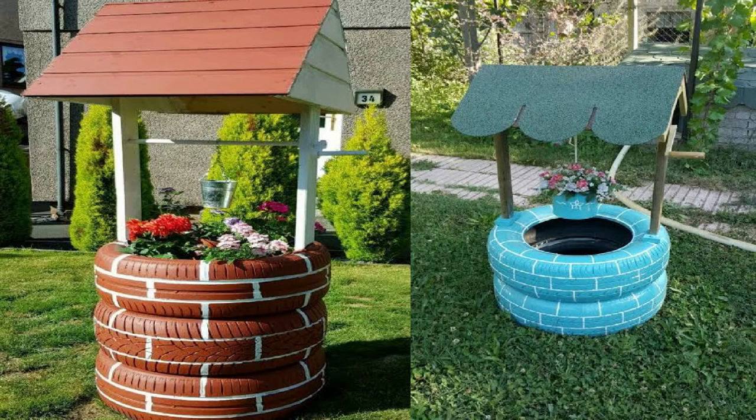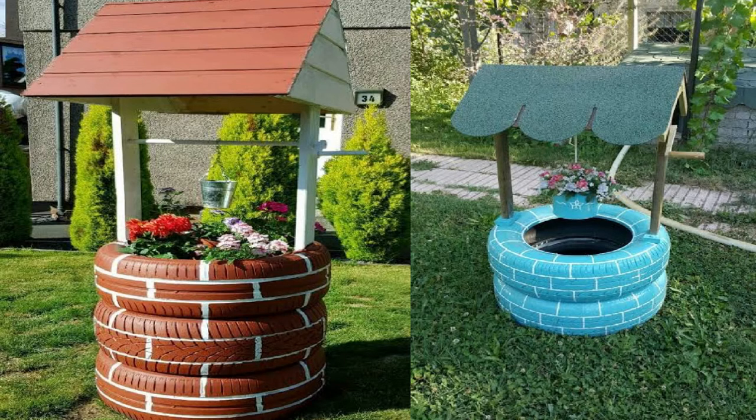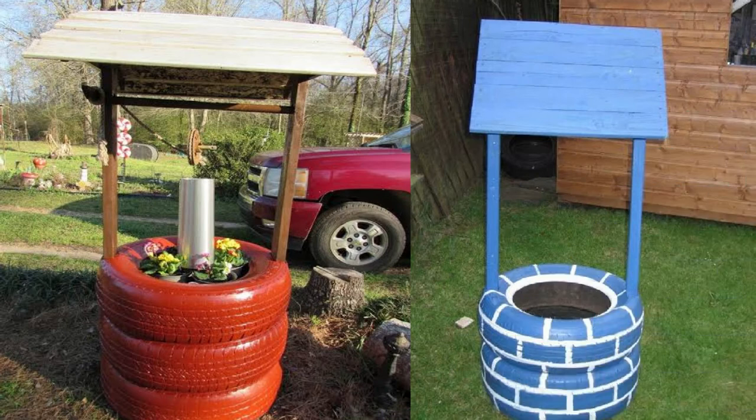Number four: tire wishing well planters. This project would probably take a little more time than just getting a regular tire planter outside, but it will be worth the final product overall. Create your own wishing well by stacking and painting tires — straight out of a fairy tale. You can be as imaginative as you like with this style and can usually find plenty of old materials around the house and yard to use for decoration.